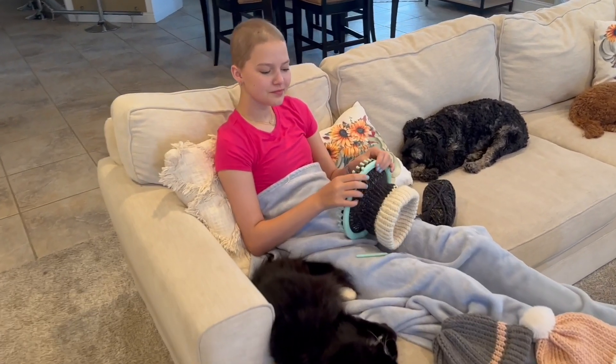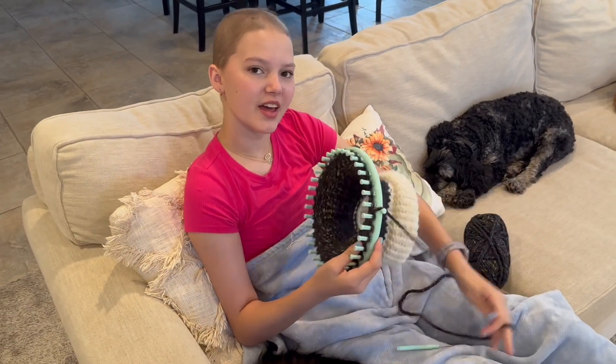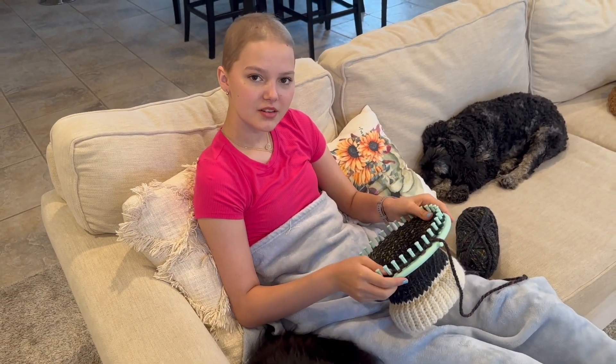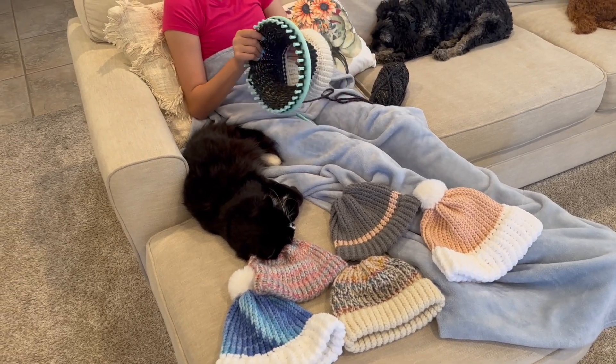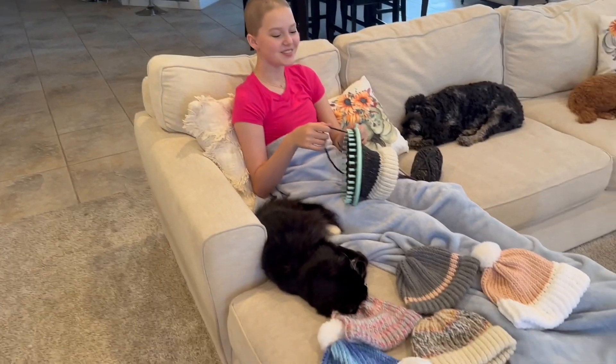How long does that take you to do? This is my second day on this one, but I think if I sat down and did it nonstop, maybe six to eight hours. So it takes you six to eight hours — wow. You've got five finished and this is your sixth one, so you're going to have like 36 hours in them. Yeah. Holy cow.